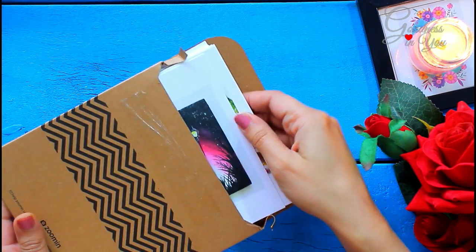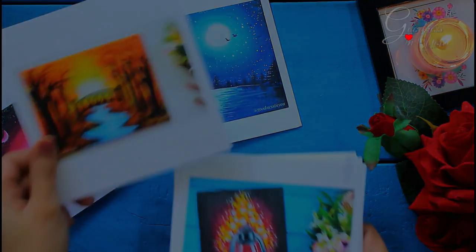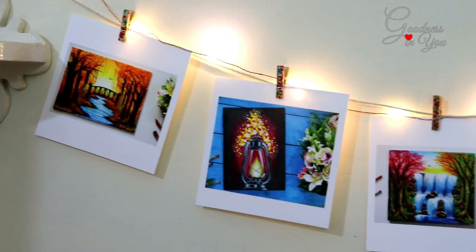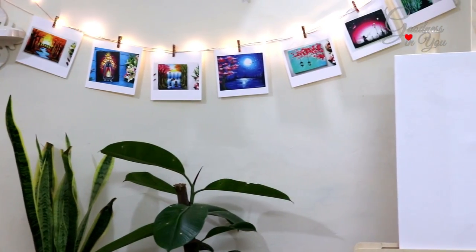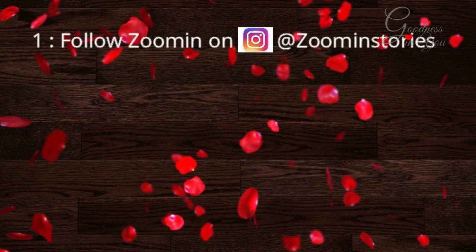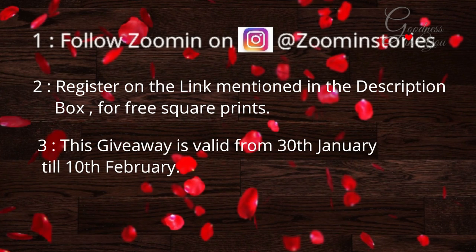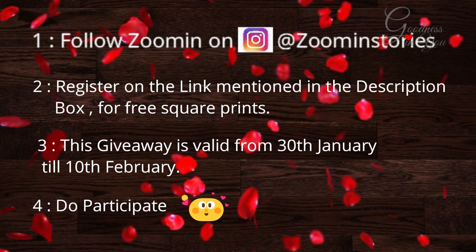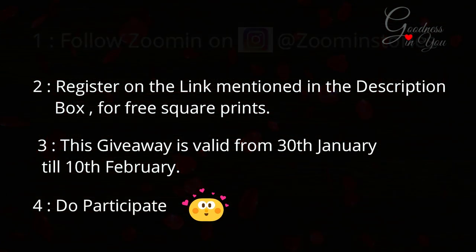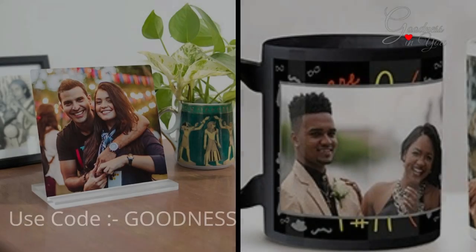It's not over yet — I have something to give you all from ZoomIn. I got these amazing 12 square prints from ZoomIn and decided to get my paintings printed so I can use them in my studio. You can also get your personal pictures printed and gifted to your loved ones. To get your free square prints from ZoomIn, all you need to do is follow ZoomIn on Instagram at ZoomInStories and register on the link mentioned in the description box. This giveaway is valid from 30th Jan till 10th Feb. You can also check out their website, and the best part is you can avail 30% off by using my code: goodness.